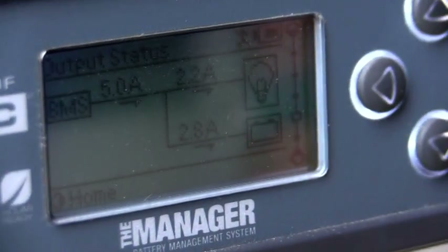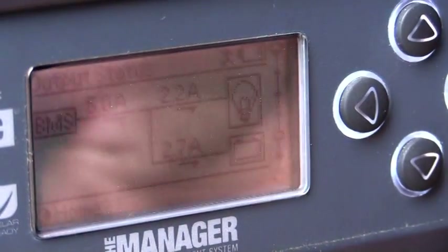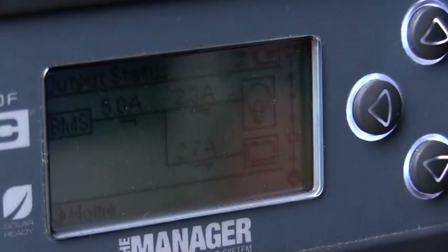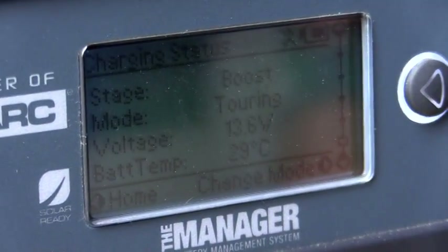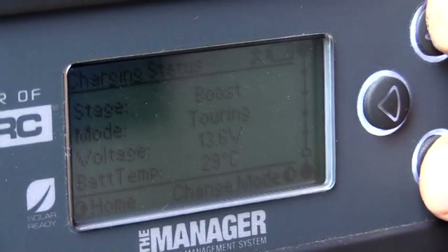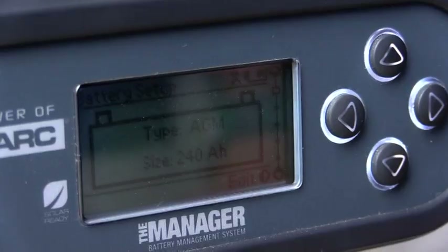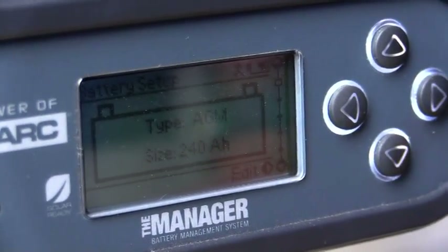The next button shows our output from our batteries, showing the amperage rating. When it is plugged into 240 or the solar, it will show an input into the batteries. The next screen gives us all our data. We can also hold these two buttons to tell us our battery system, whether we are running a lithium system or a standard AGM type system.